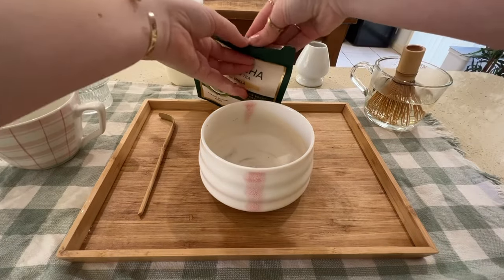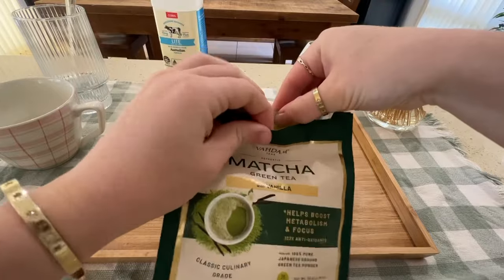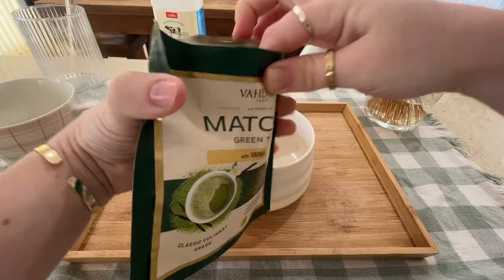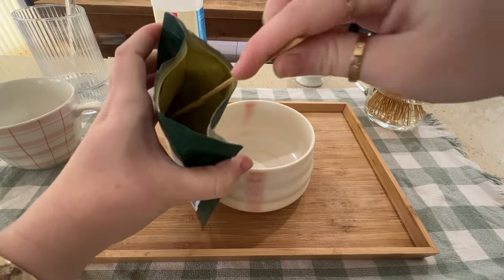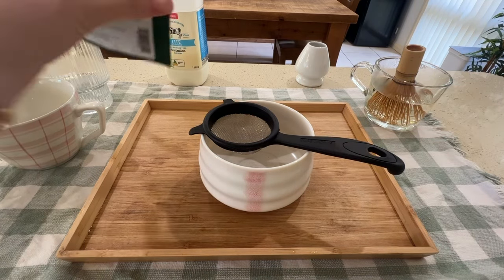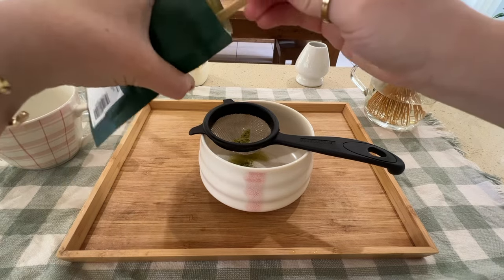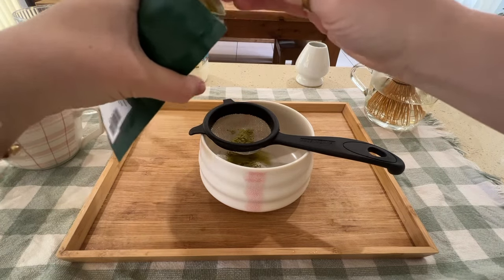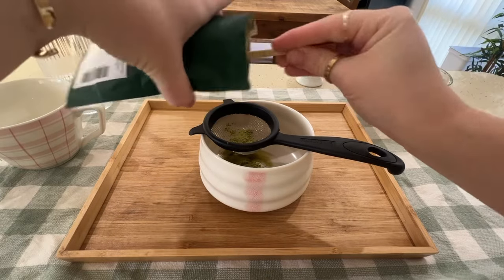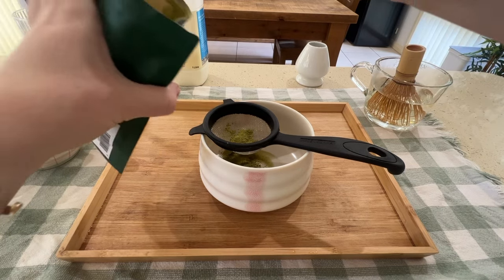First step: I'm going to open up my bag of matcha and use my matcha spoon to scoop some out — just eyeball it. I was making two drinks so I probably did about six spoonfuls of matcha. Here I'm just using a little strainer to strain my matcha because the powder can be quite clumpy — I'll show you how clumpy it is. You just sift it through and it makes a nice fine powder.